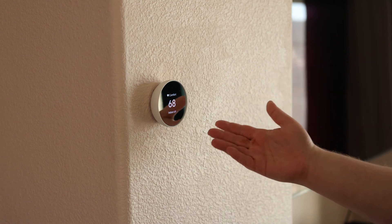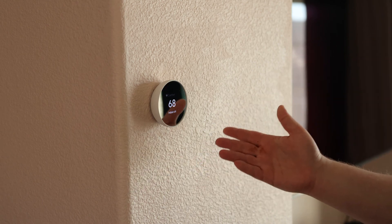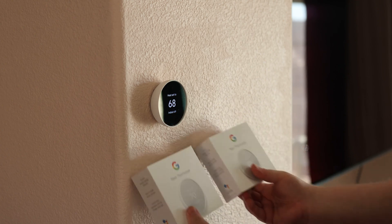So this is our Google Nest thermostat. We've had this thing for a little bit over a year now and we absolutely love this thing. We actually like it so much that we got two more.